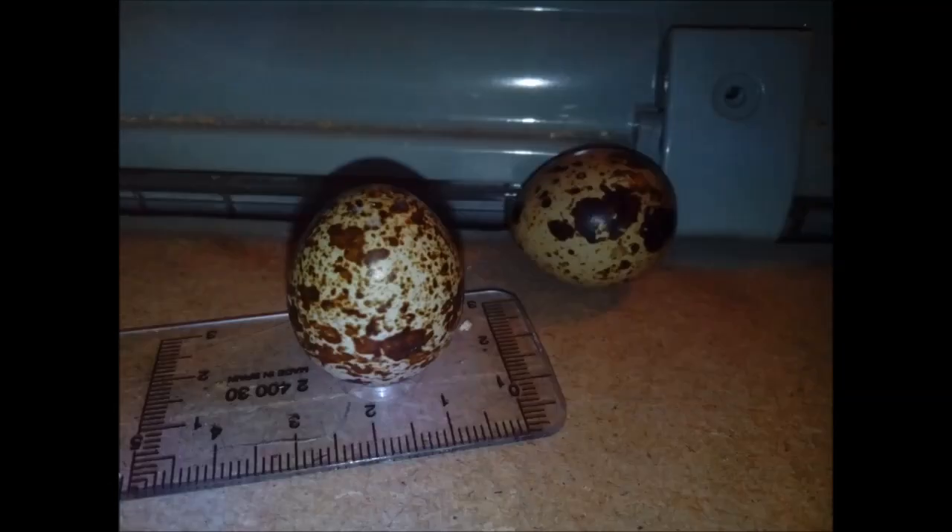When I came home that day after finishing the cage I found my first two eggs. The biggest one was about 25 millimeters in diameter. I didn't have a scale so I don't know the weight.